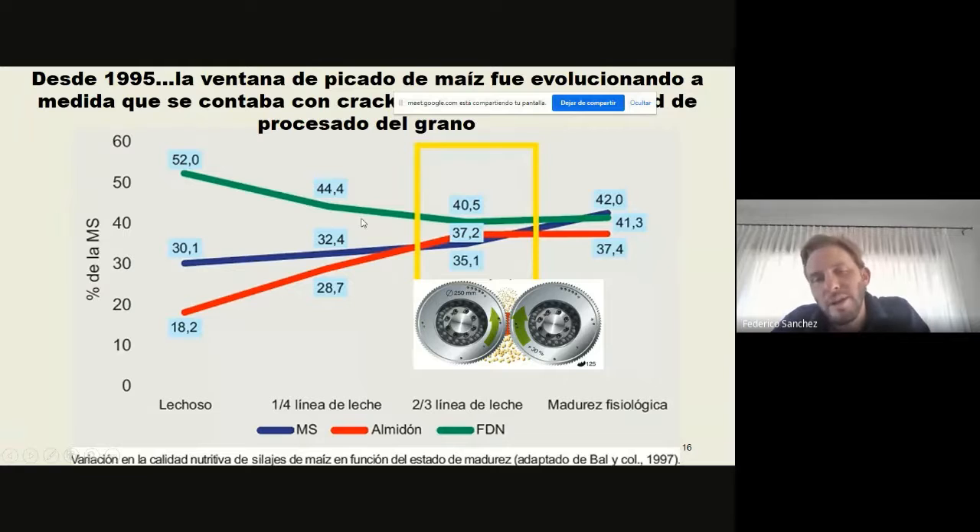Decíamos recién, de 32% de materia seca a 42% la ventana de picado. Ahora, si nosotros queremos ser precisos y eficientes y aumentar la producción de leche o kilo de carne que hacemos con ese kilogramo de materia seca, tenemos que hacer centro donde tenemos la mayor disponibilidad de almidón, básicamente donde se terminó de fijar el almidón. Si nosotros picamos a 32-33% de materia seca, todavía el almidón no se terminó de fijar y no estamos aprovechando gran porcentaje de esa energía que nos da el grano. Obviamente que al estirar la ventana de picado baja un poco la calidad en cuanto a la fibra de detergente neutro, y tenemos un punto que lo tenemos que tener en consideración, pero esta baja es insignificante respecto a todo lo que nos puede dar aumentar la fijación del almidón. Esto antiguamente, hace 25 años, el concepto era picar a 32% de materia seca: alta calidad de fibra y bajo almidón, porque no teníamos los crackers.